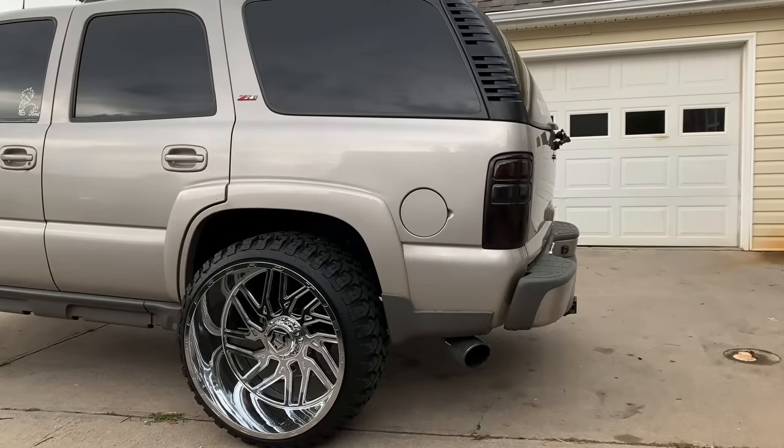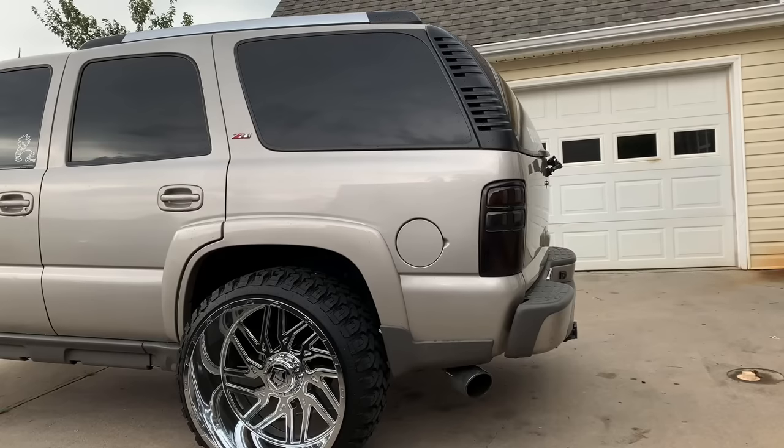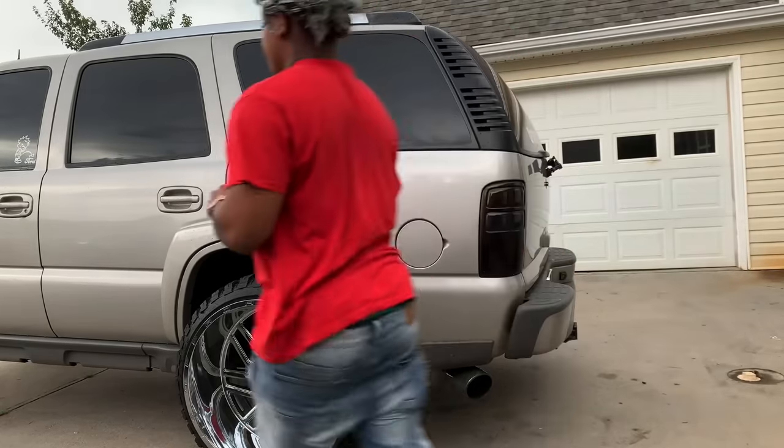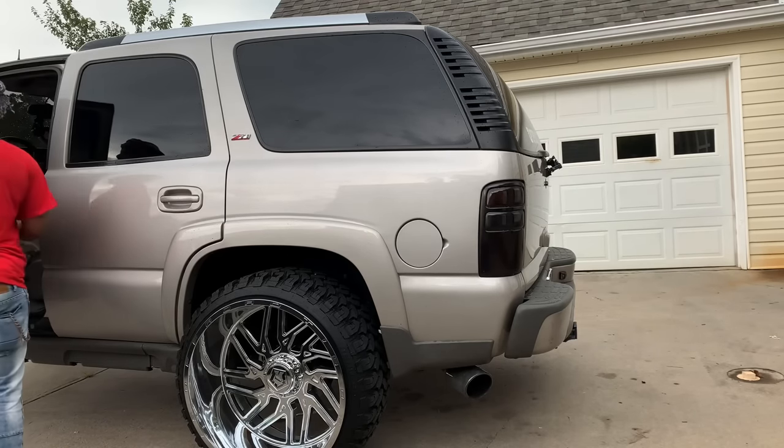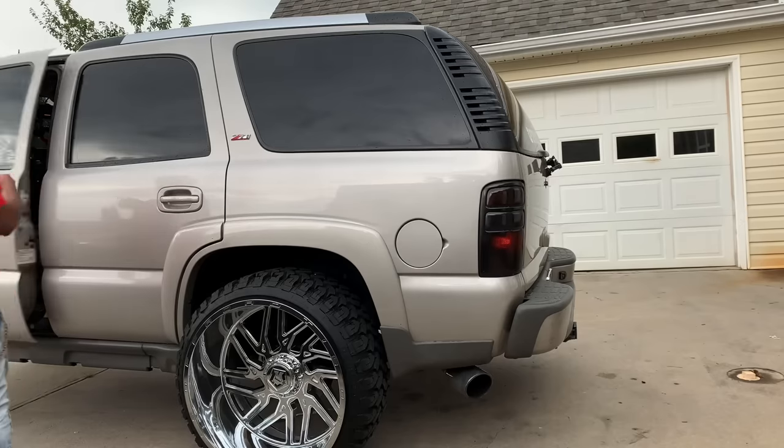I'm gonna give you a quick startup of the exhaust so you can hear how it sounds. Just got an X-pipe and five-inch tips on it, that's it. I drove everywhere all day today so it's not a cold start, just a normal startup. It is dual exhaust — the exhaust is on both sides of the truck.